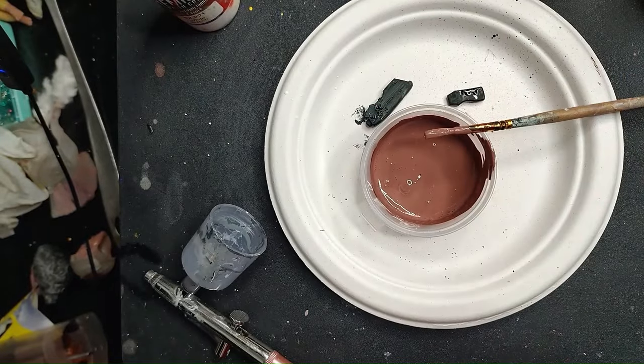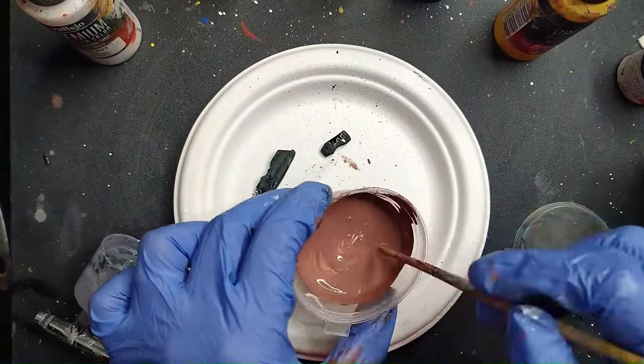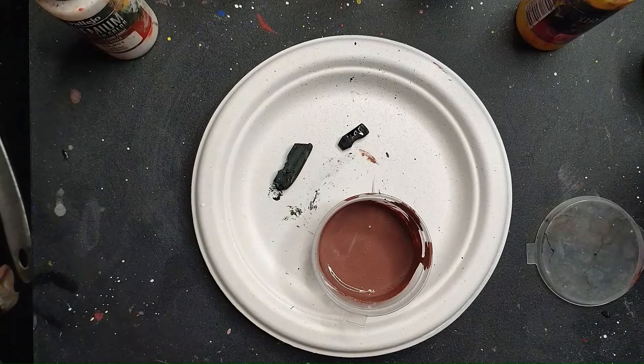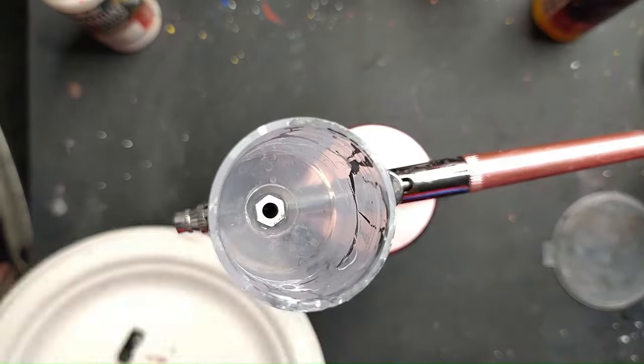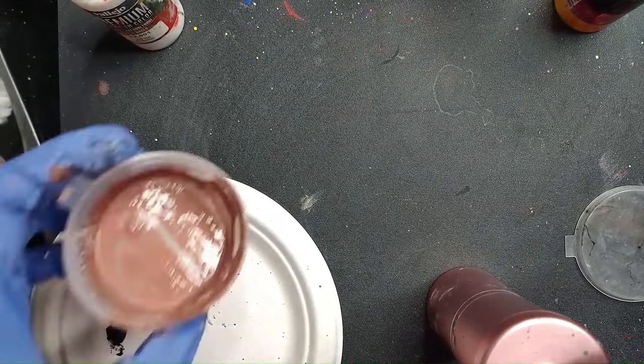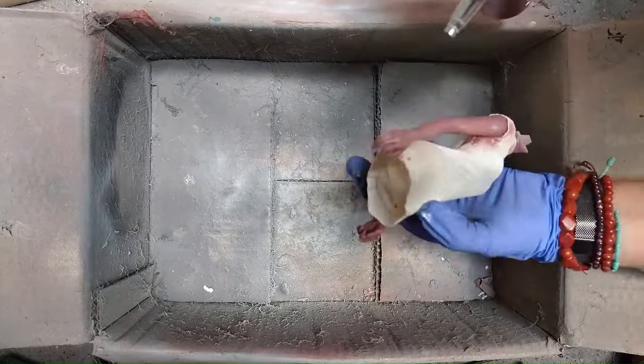I like to go in thin layers, even with the airbrush. These are airbrush colors, so you can, in theory, go in with full pigment. Because they are airbrush colors, pay attention to shake them very well before you use them — they tend to settle. So any time you're using it, just shake it.